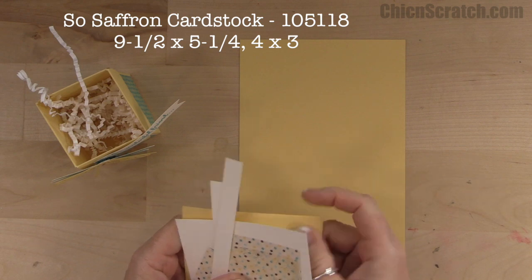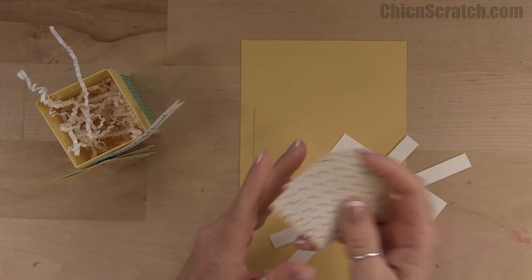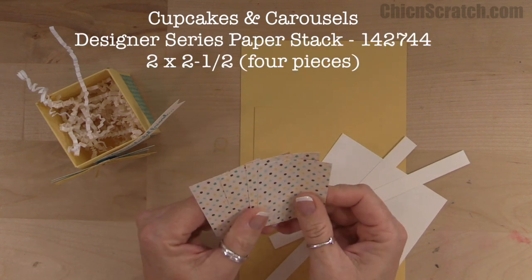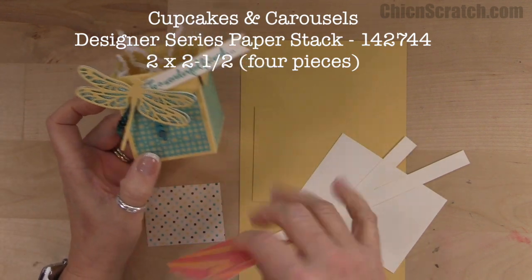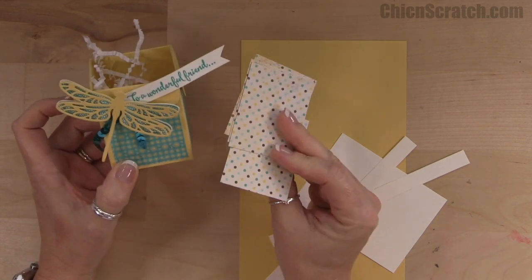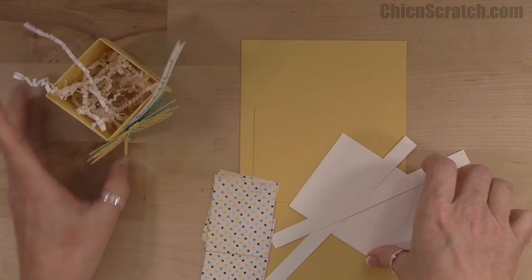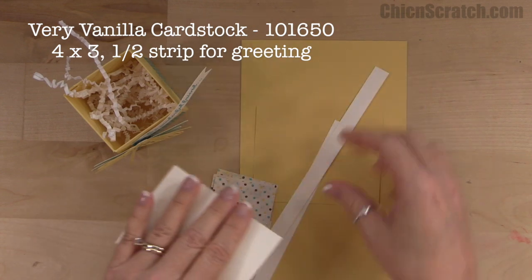We're using the Cupcakes and Carousels Designer Series Paper stack, and you need four pieces that measure two by two and a half. I used a different pattern on this one — I love the entire pack of paper, but it is retiring sadly. We've also got Very Vanilla for our dragonfly back piece, and that's just four by three.